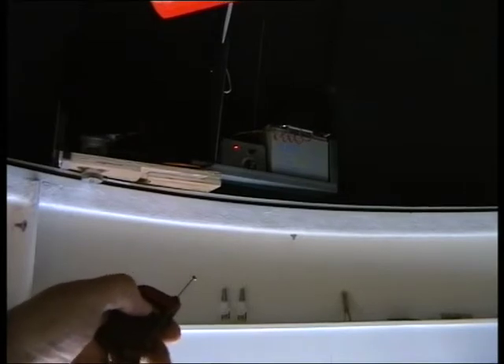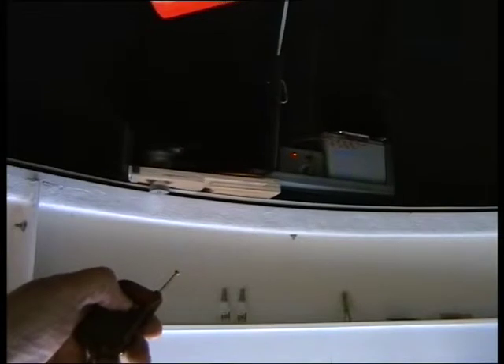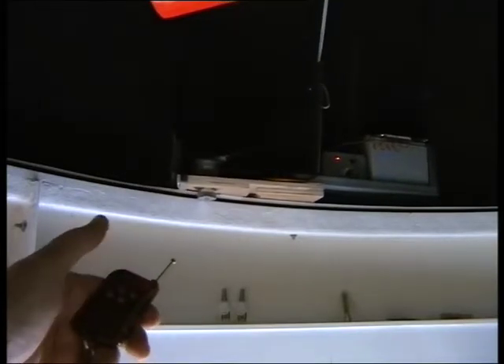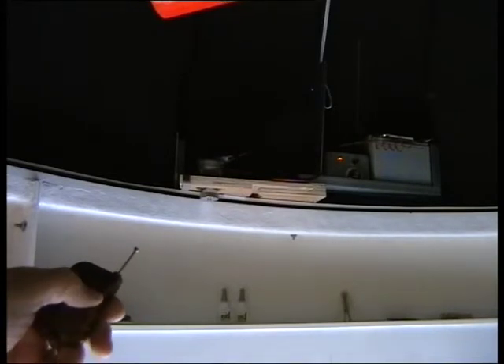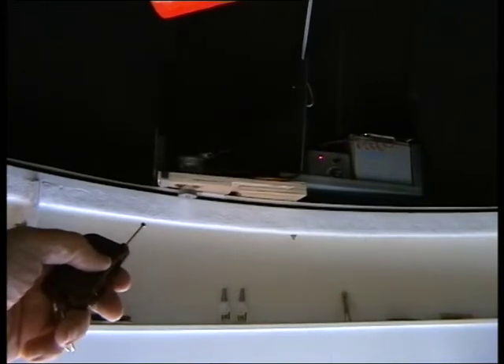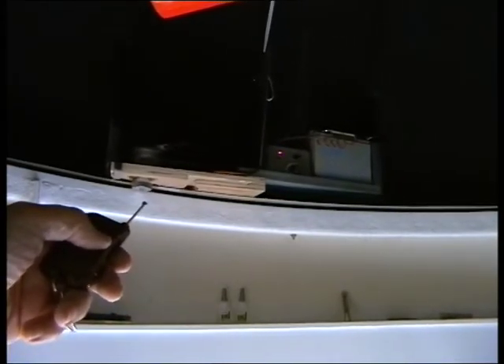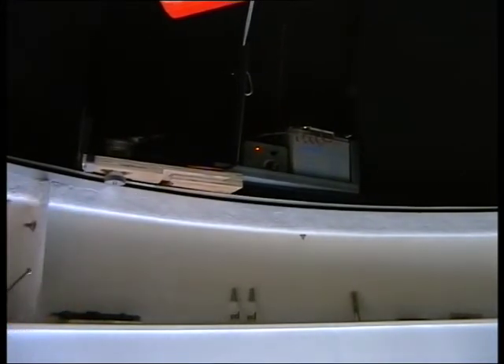One press of the button and away it goes, and one press to stop. Then if we wanted to go anti-clockwise, simply press the other button and back it comes. I've timed it for a whole rotation of 360 degrees and it takes about three minutes, which is not too bad for normal purposes.